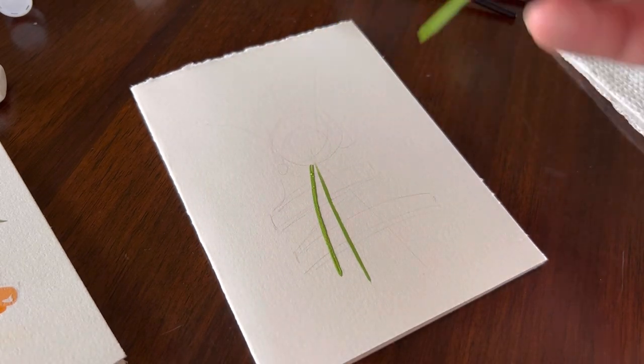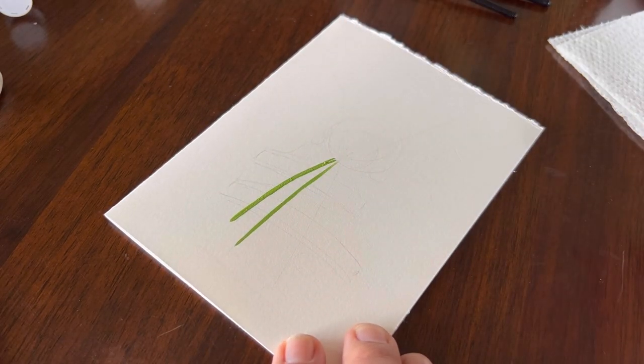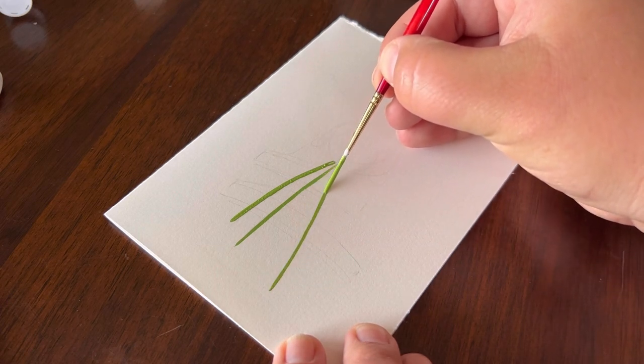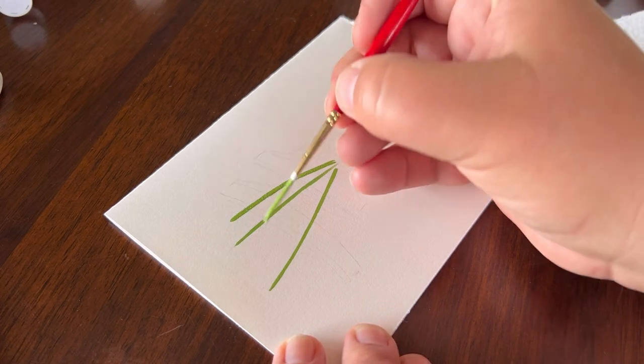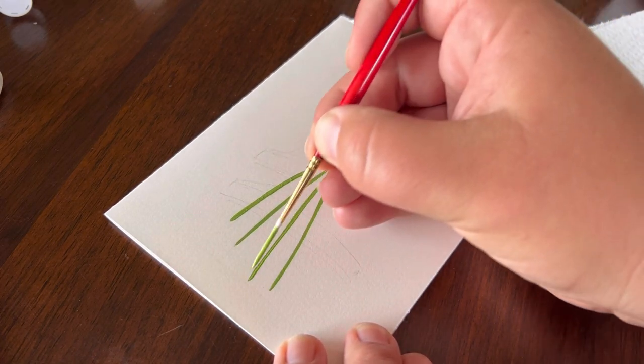Because I'm using gouache, I can come in and create some of these lines. Don't worry — the banner is going to sit on top, so they don't have to be perfect. The opaque paint will come right over it. If you're using acrylic paint, it will certainly work the same way.